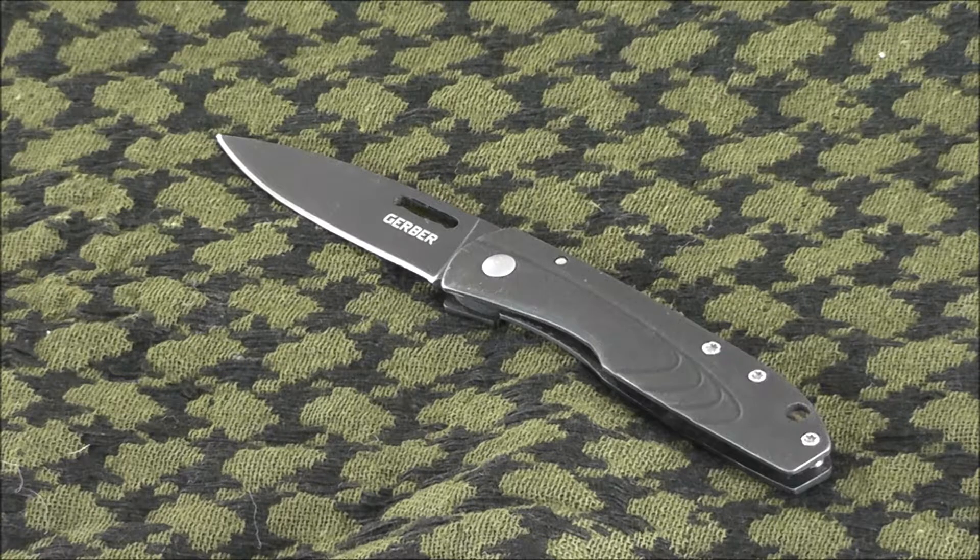The STL in the name actually stands for strong, thin, and light, and that's a fairly fitting name for this knife. Just to give you some quick specs: it has an overall length of 5.1 inches, a blade length of 2.1 inches, and a closed length of 3 inches. The weight on this thing is right at 1 ounce, so very lightweight and very compact.